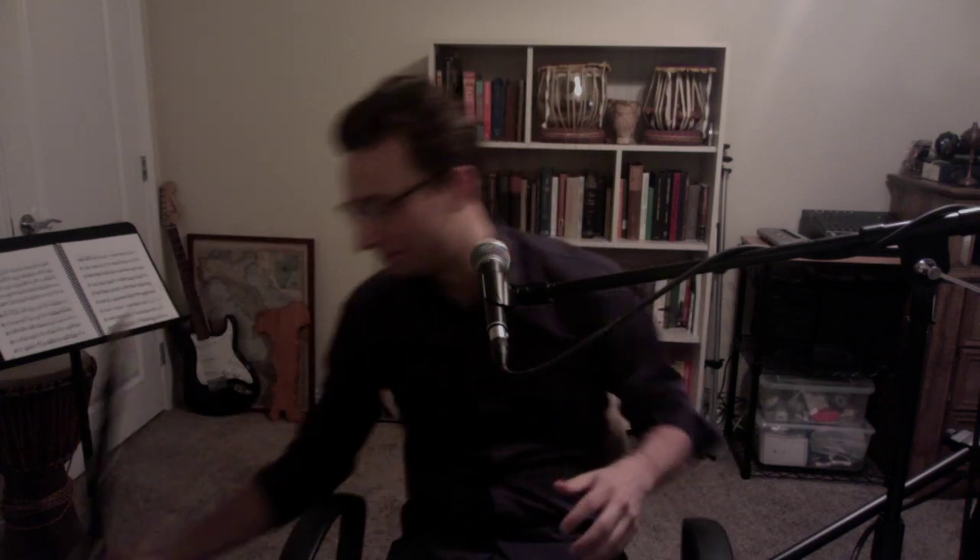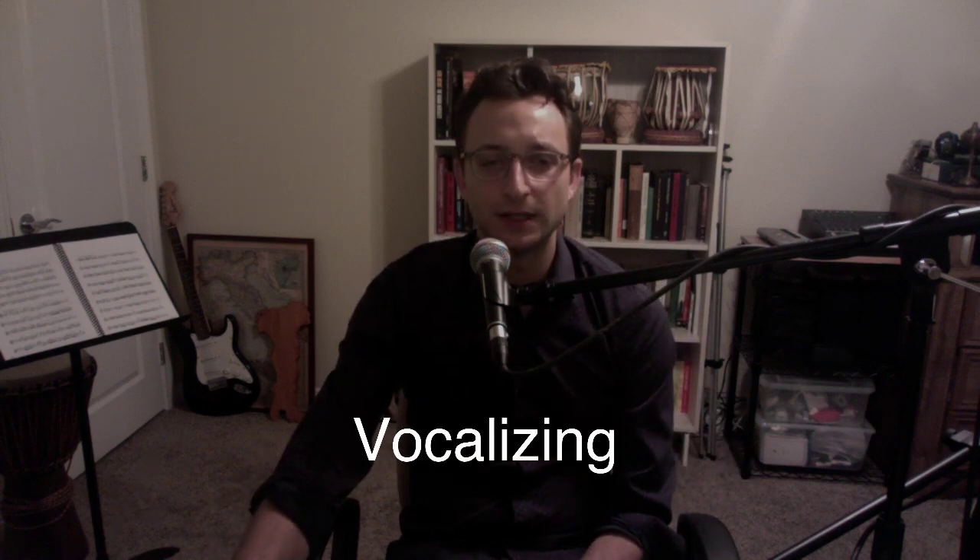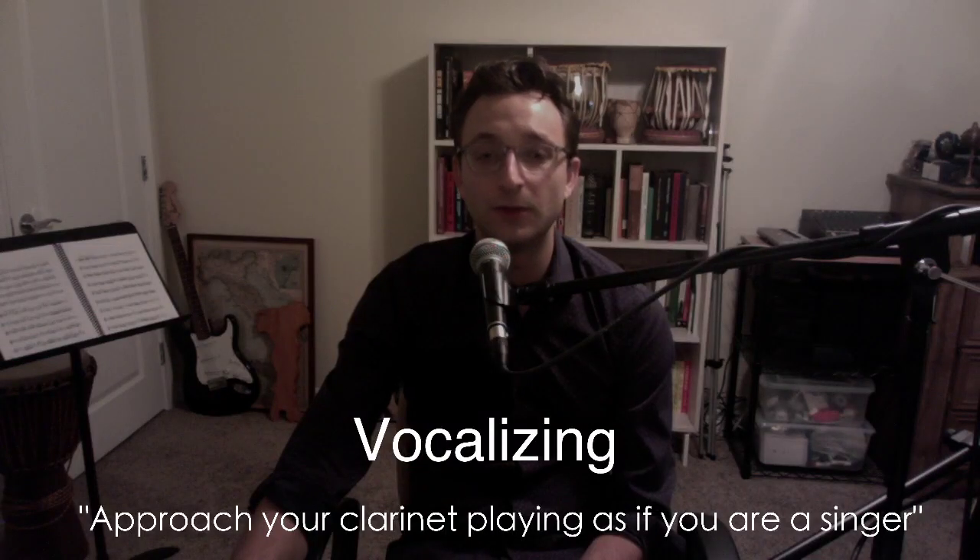Hey everyone, my name is Vincent Camulia. I'm a clarinet player and teacher here in Las Vegas, and today I'd like to talk about a way of thinking when it comes to clarinet playing — it's to think more like a vocalist when playing the instrument. The term is vocalizing.